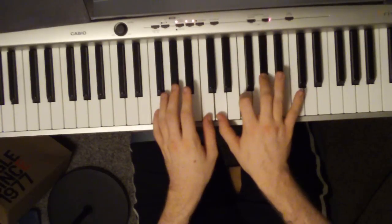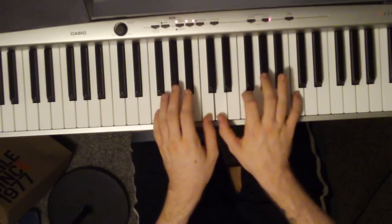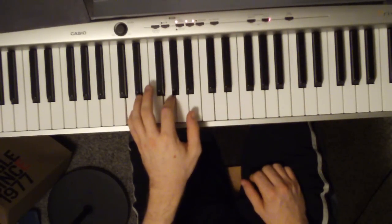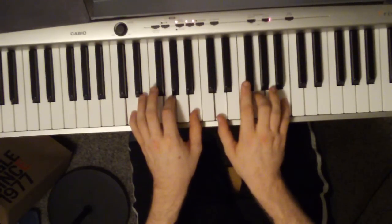Then you're going to hit these three notes before hitting the next chord. Left hand is going to play a D, G, B. Right hand is going to play C and C.